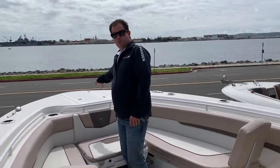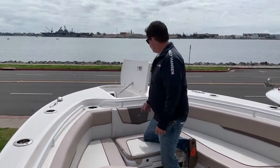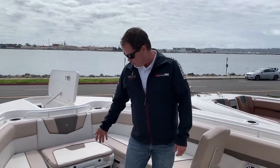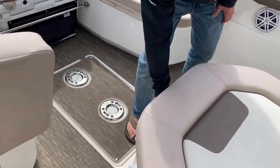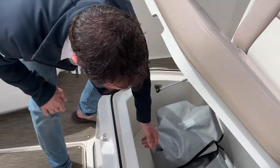We have an electric windlass in here, and that's sunken — so this is also a casting platform. And it keeps things nice and clean with a freshwater wash down as well. As far as fish storage, we've got a hold here, another hold under here, and then we've got 225s and 237s on either side. So plenty of hold for the fish.